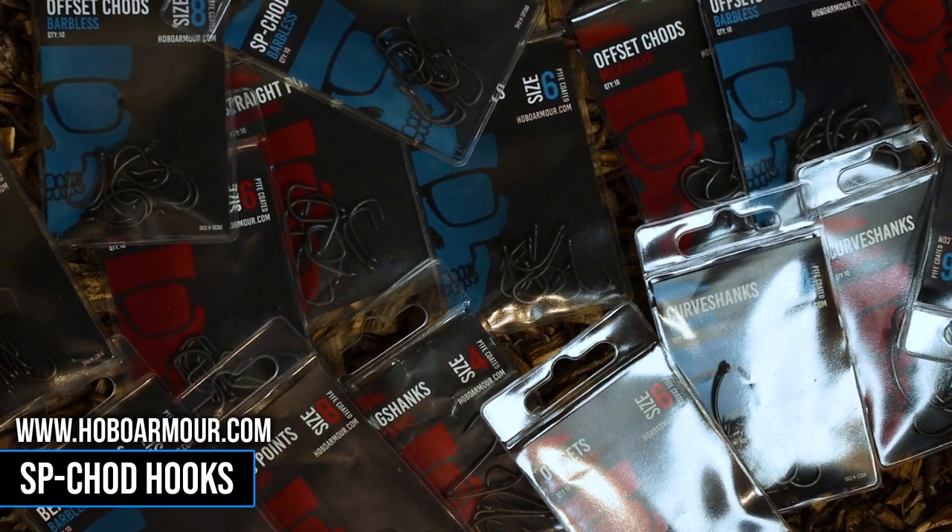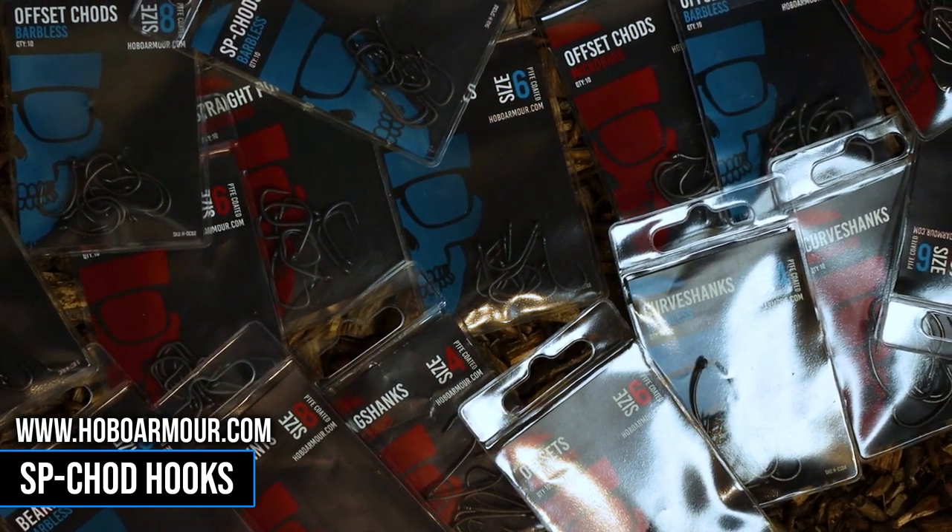Incredibly sharp, super strong and absolutely killer hook holds every single time. As with all the hooks in the range, these are also PTFE coated in a matte black, meaning that they have anti-glare properties and are invisible to even the most wary of carp.